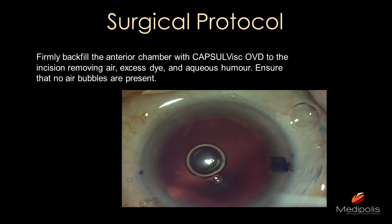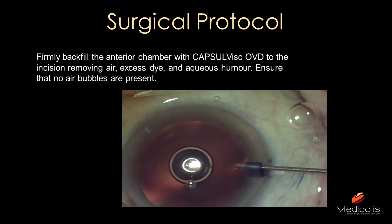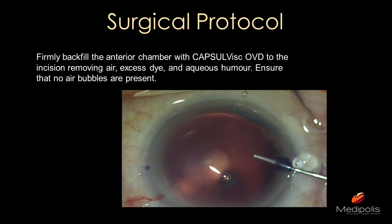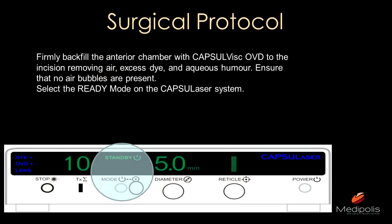Backfill the anterior chamber with the capsule viscoelastic OVD. They specifically found this viscoelastic to be the best for transmitting all the energy to the capsule and the dye on the capsule. Ensure no air bubbles are present. In this video there is an air bubble, but no worries — just inject the OVD and the air bubble goes away. You have to overfill a little bit, not too much, to have a firm eye, and make sure all the OVD strands are uniform — no BSS left in the chamber. It must be filled completely with OVD.